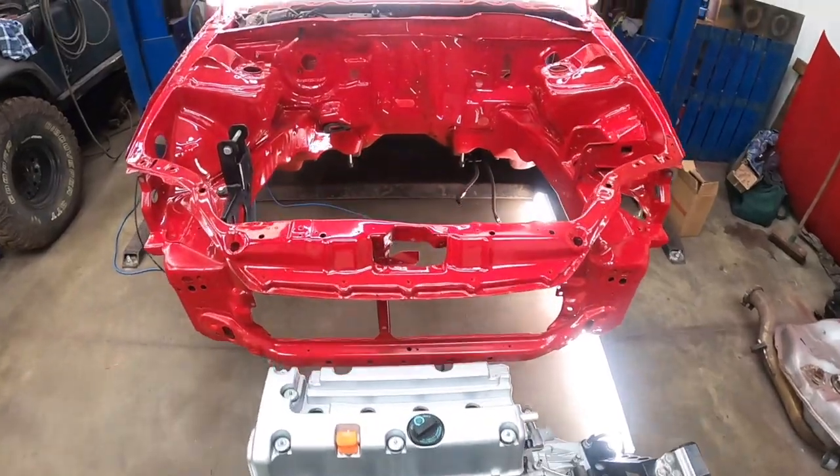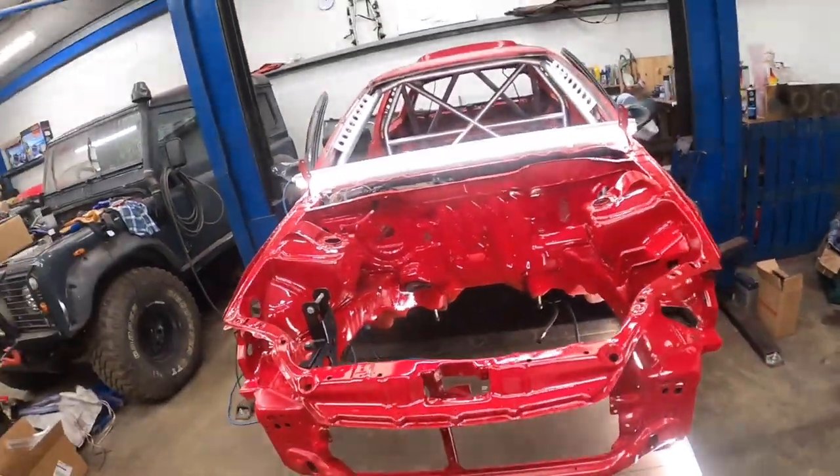That's everything ready to go back together now, so we'll close out for you. We'll leave it at that and we'll see you in the next one.